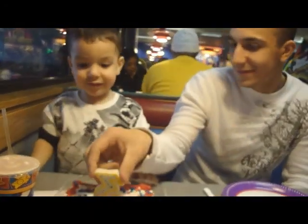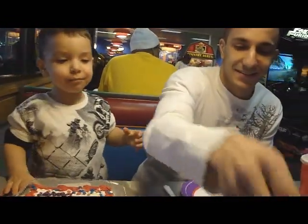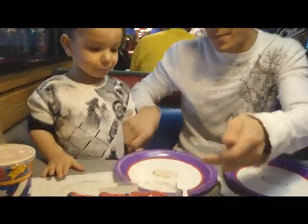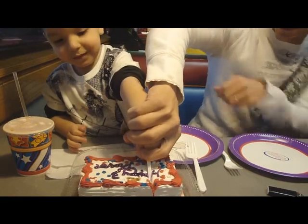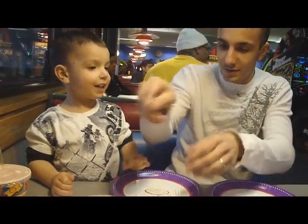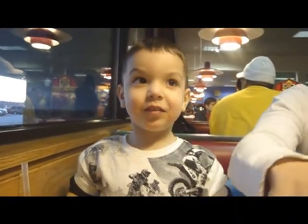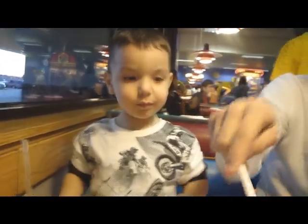You ready to eat? All right. I thought he was going to take a bite. Let's cut the cake. You want to help me? I feel like we did this already. You did it. I'll finish it. Thanks, Daddy. Happy birthday, Trevor. How old are you now? Three. Three? You're quick. All right. Bye. Bye, thank you.